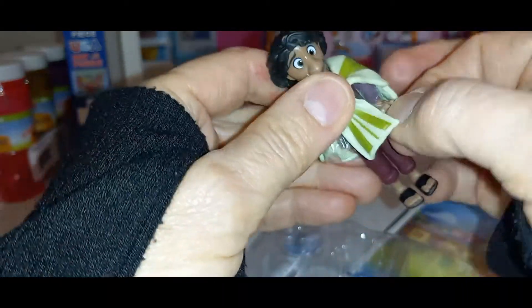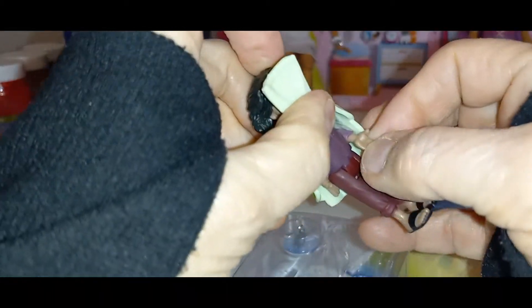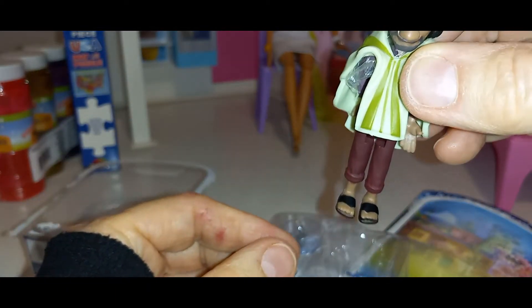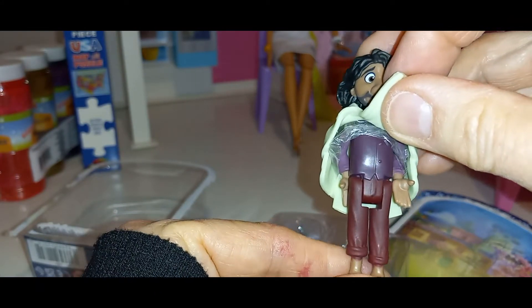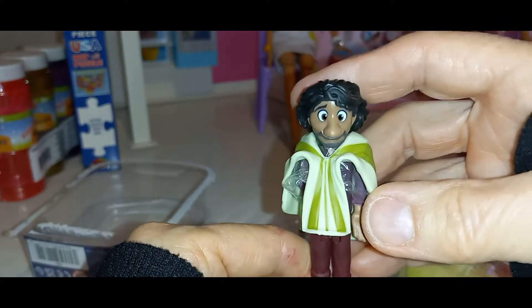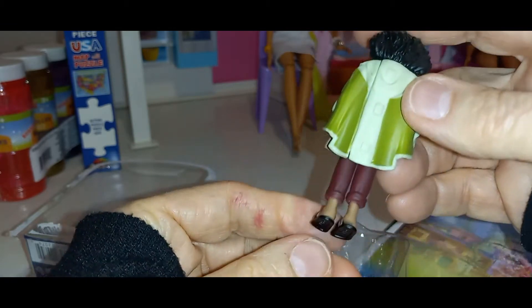I'm so excited. I wonder if his hands move — you can't tell because of the plastic. He's wearing little black sandals and a purple shirt and brown pants and a green cape and black hair. And he's got a mustache. It's just really pretty.